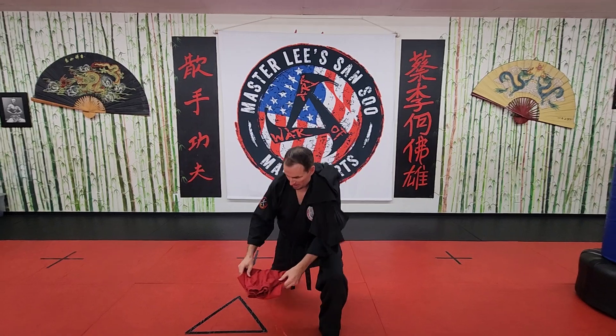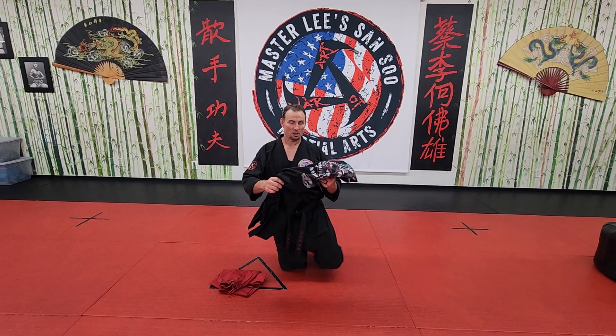Now I'm going to show you something really cool in a minute — how to put your gi all together, all nice and neatly folded.